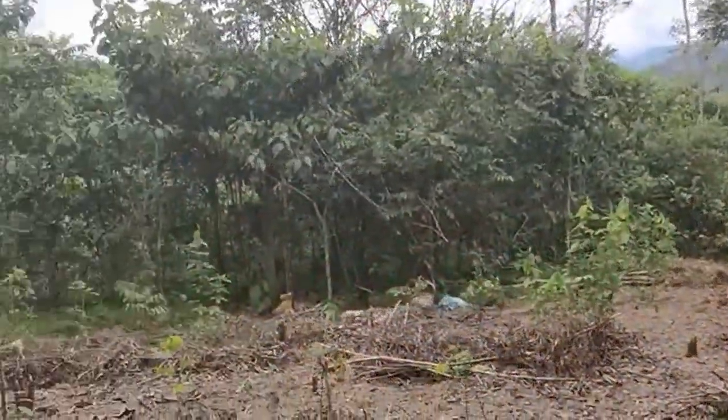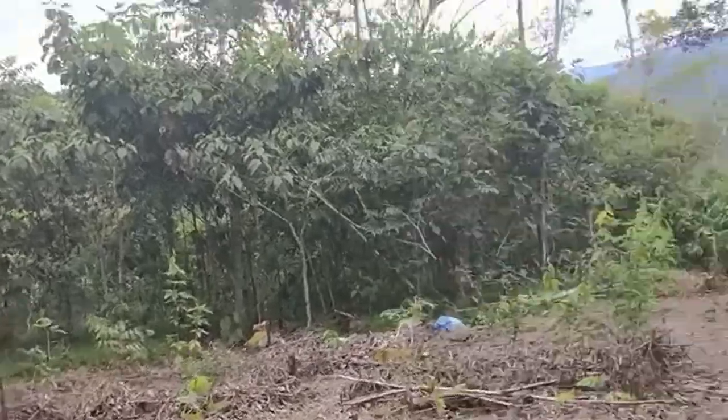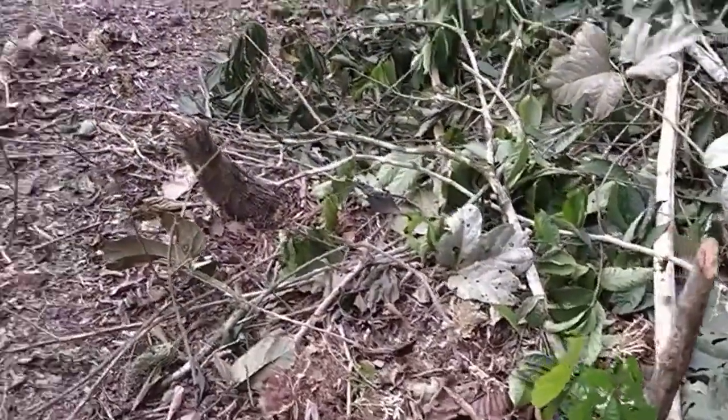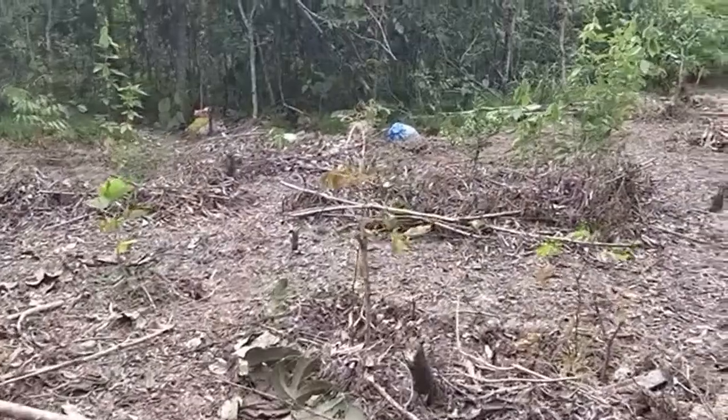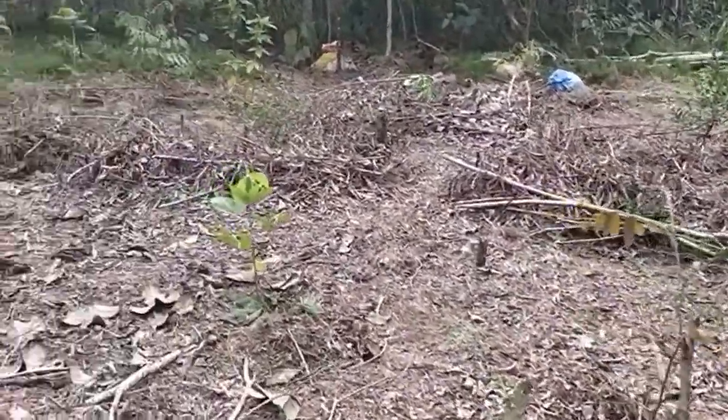So this is a corner piece of my land. I've got lots of things, little things planted. Got some sapote, local variety. And ice cream beans for chop and drop, flamingia.